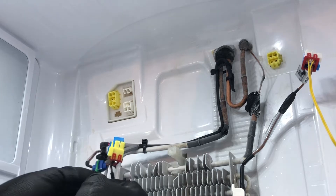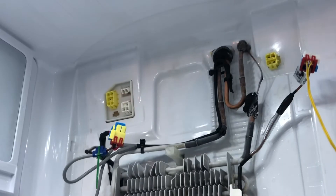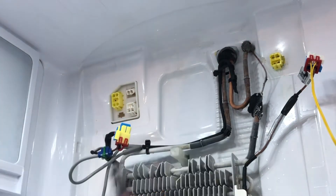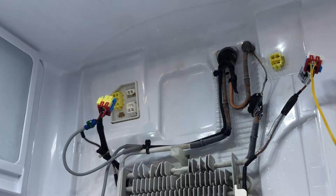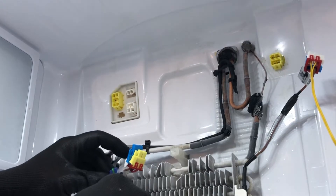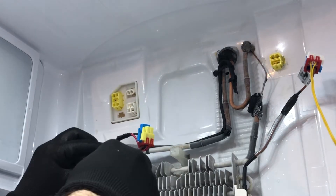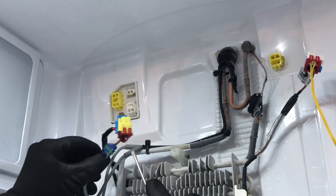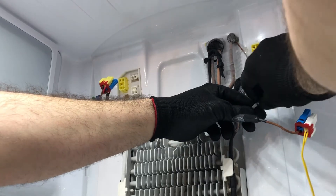I use small mini zip ties to secure the connector so it doesn't pop open — I've found these sometimes won't latch properly and can pop open, so it's just added security. That one feels good. Make sure the wires are not plugged in when you're doing this. I also add some silicone grease to prevent moisture from migrating into the connections. Then I do the same thing on the other side.